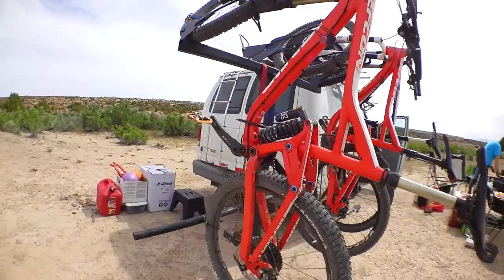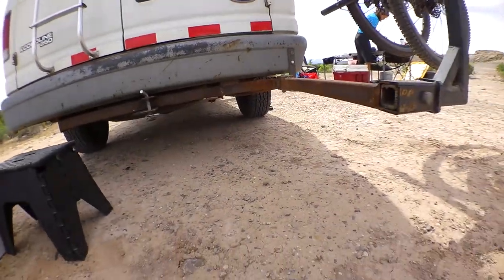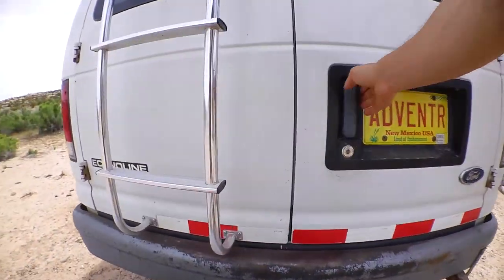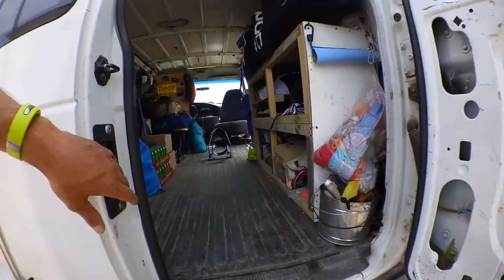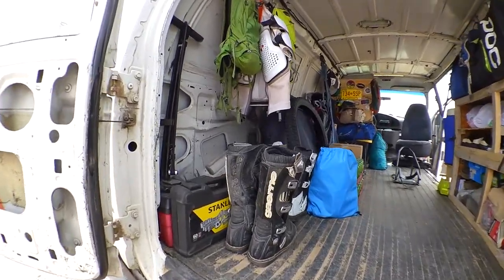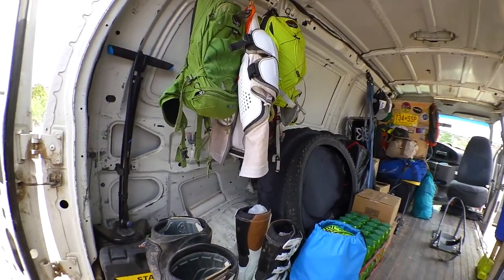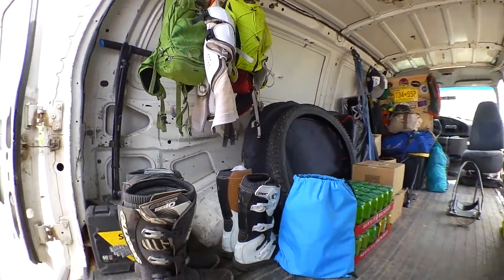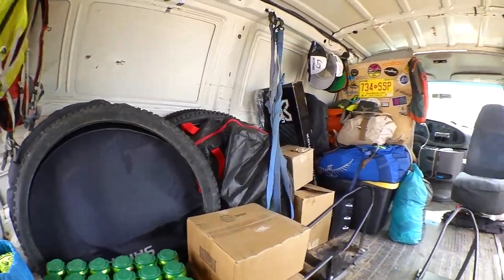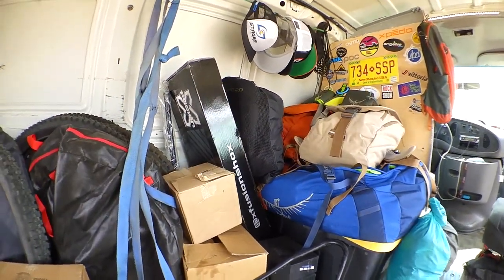Now that we've got camp all set up, here's a little more detail. Here's the hinge rack, so we can swing it out of the way, open up the back, and get out the motos. Obviously without motos there's a lot more space — bike pump and tools. We've got our packs, back protectors, moto boots, slack line, wheels and tires, spare parts. On the road for a long time, definitely want those.